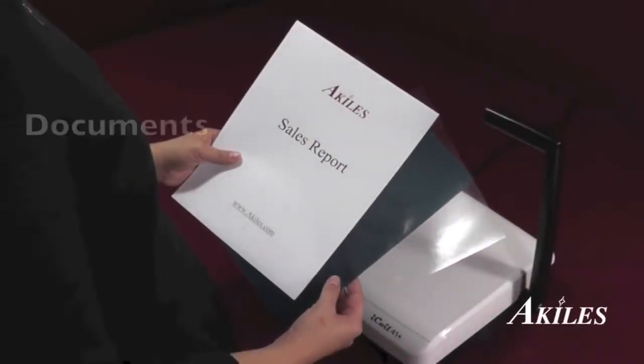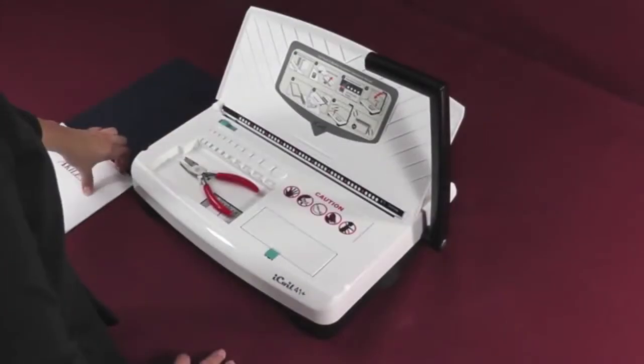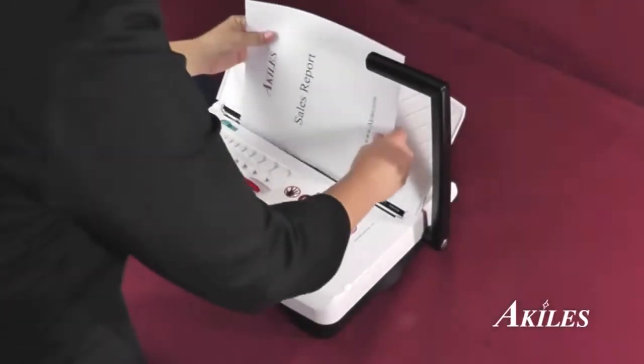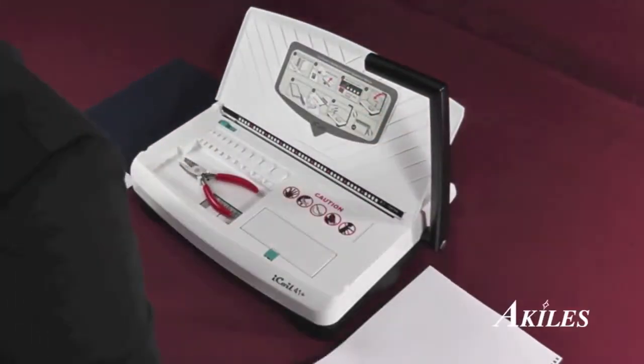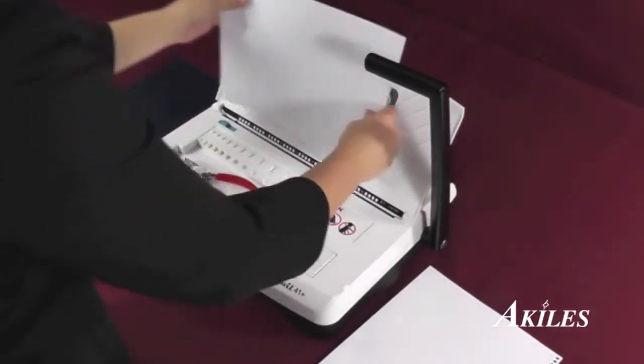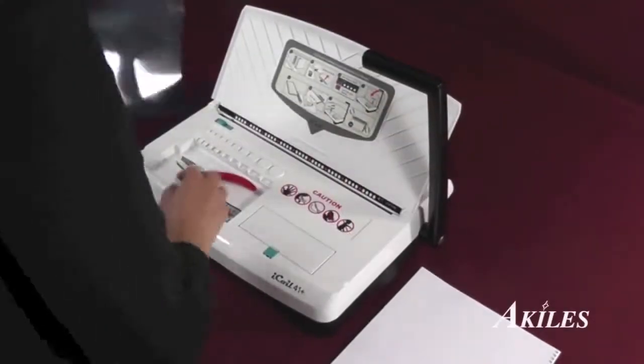Now let's do a project. First we have the documents and the front and back covers. Punch the documents, then punch the covers.